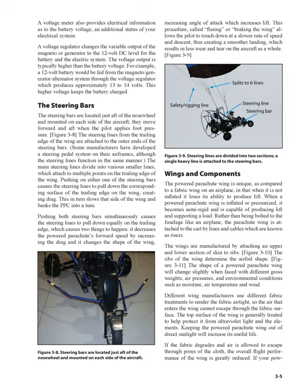A voltage meter also provides electrical information as to the battery voltage and additional status of the electrical system. A voltage regulator changes the variable output of the magneto or generator to the 12-volt DC level for the battery and the electrical system. The voltage output is typically higher than the battery voltage — for example, a 12-volt battery would be fed from the magneto/generator/alternator system through the voltage regulator which produces approximately 13 to 14 volts, keeping the battery charged.